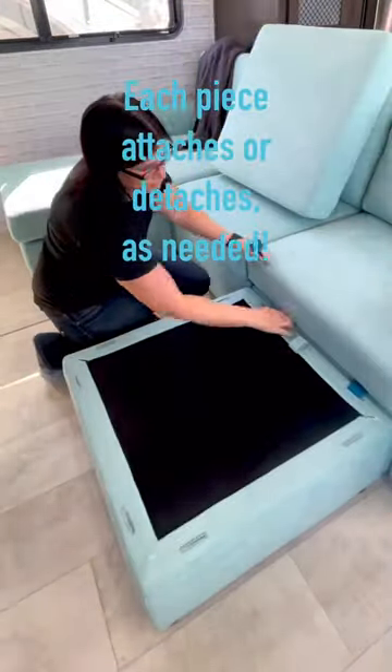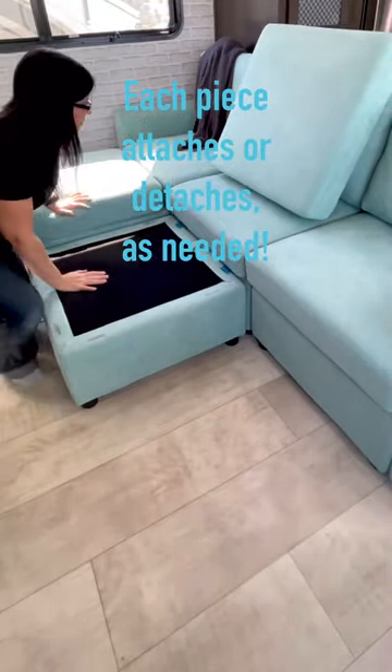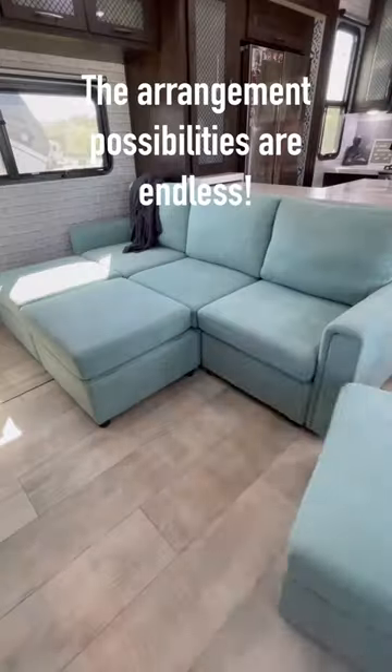You can also move and change them into any configuration that you want. The arms and the backs of each piece come off too, which makes them especially ideal for fitting into an RV and moving them around wherever you need them to be.